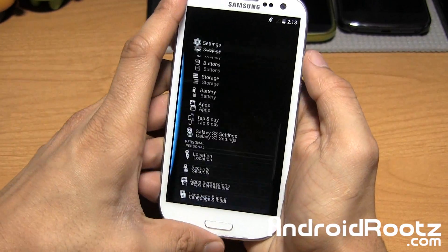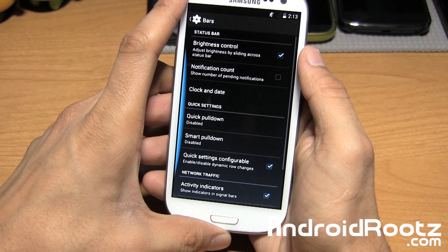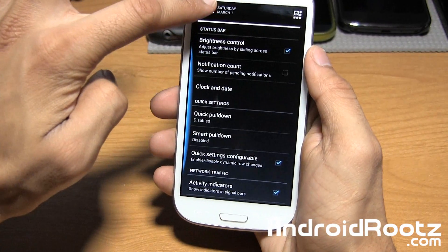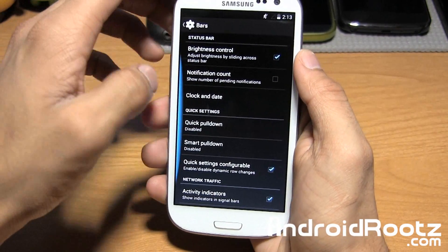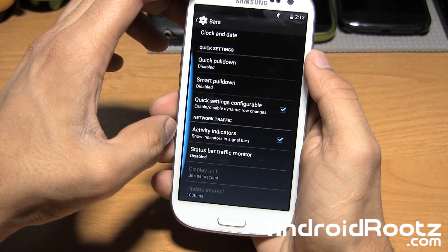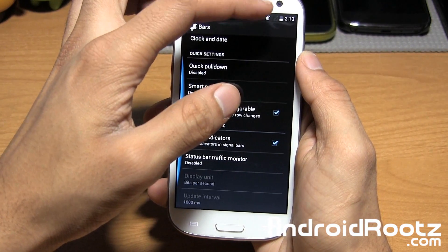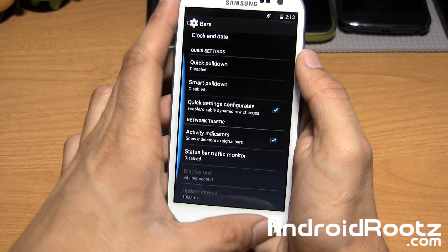Let's dive back into Settings and look at the other options. Under Bars, you have brightness control so you can adjust your brightness within the status bar. You also have notification count, clock and date. You have activity indicators too — so by the signal bar, if you have a SIM card in, it will actually show you two arrows indicating that some activity is happening within your signal.